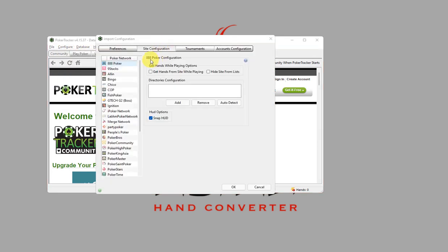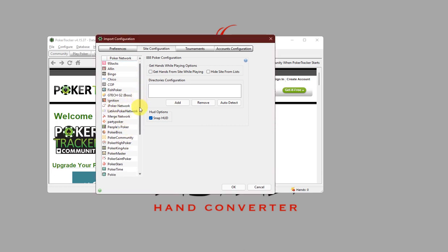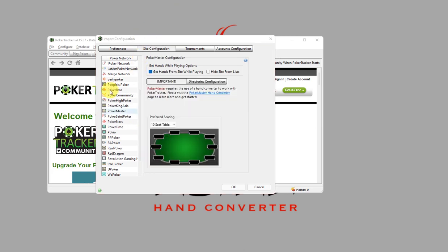Now, since PokerTracker 4 does not have Suprema Poker listed under Poker Sites, Asian Hand Converter saves such hands as Generic Poker Master Hands. So, what we're going to do is select Poker Master and make sure that Get Hands from Sites while playing is checked.